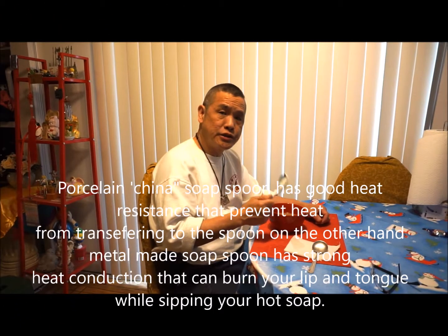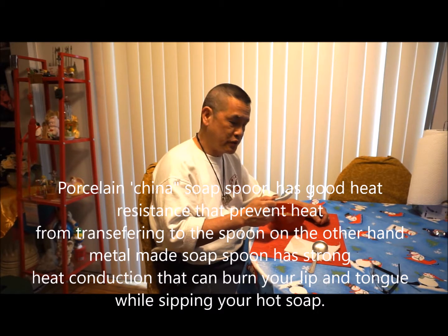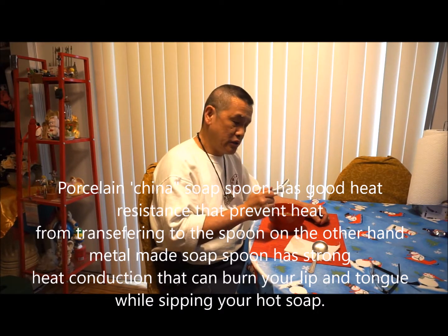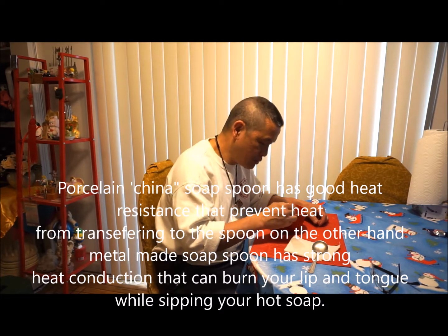The porcelain china soup spoon is made of porcelain, which has good strong heat resistance. It does not conduct heat while you are sipping your warm hot soup.